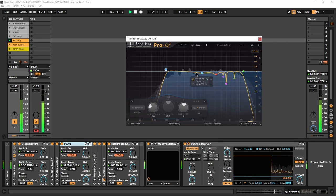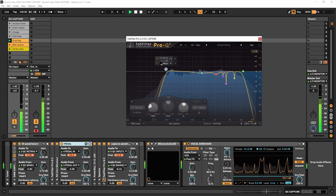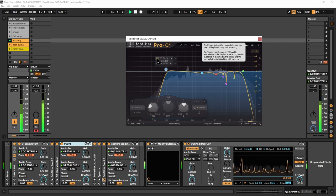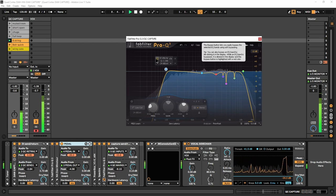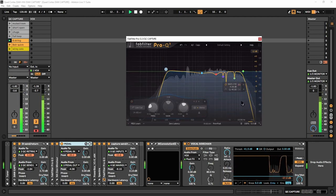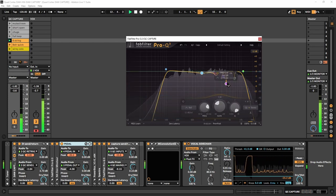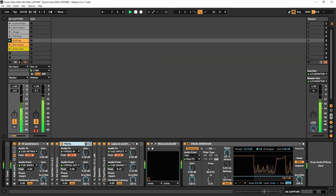Cutting the low end just makes the whole thing sound gnarlier and less flubby. If you're playing live through a PA system or your own setup, you're gonna lose a lot of volume with that extra bass — it's just gonna eat up all your headroom. The rest of this stuff is mostly tone shaping and frequency dipping to get rid of some harshness. That's much better in my opinion.